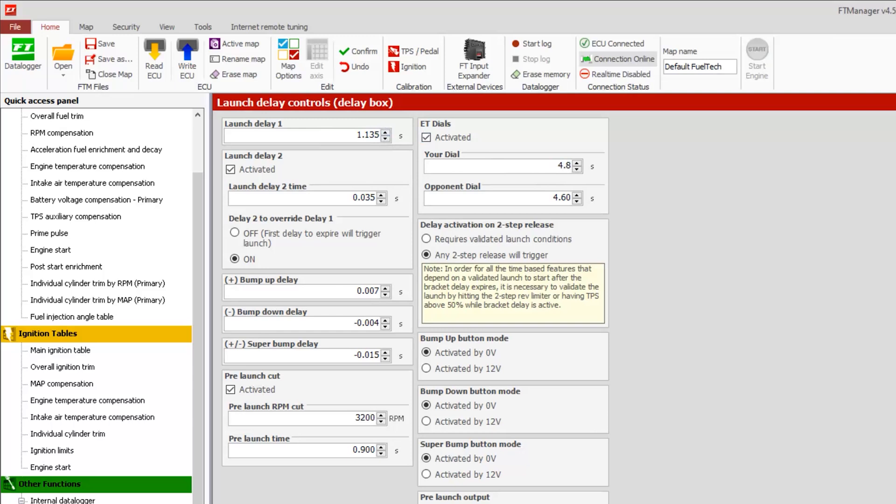The ET dial can be set to whatever you want and is very easy to change once you're in the car with the actual screen. Next, delay activation on two step release: we have what's called a validated launch in our systems. In order to circumvent that and use the delay to hit the top bulb, you want to select 'any two step release will trigger.' This overrides our validated launch protocol. Even when the two step button is released while the delay is still active, as long as the two step rev limiter is reached and then released, it will start all the time-based compensation — timing curves, nitrous, shifting by time — none of those things will happen unless the validated launch conditions are met.